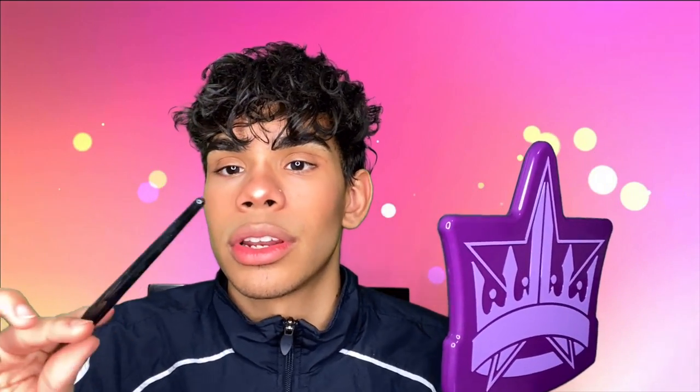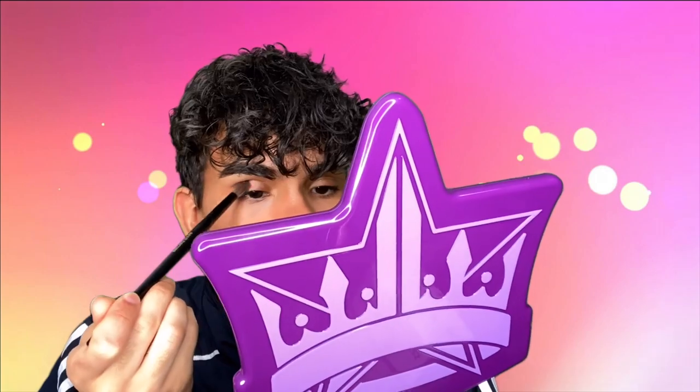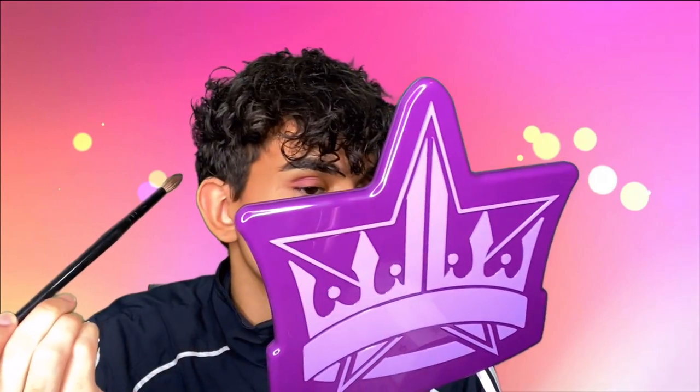I'm going to take my Scott Barnes number 62 brush and dip into this lighter purple shade and pack that on. Should we put powder down first? Are we going to get fallout? Who knows — stay tuned.